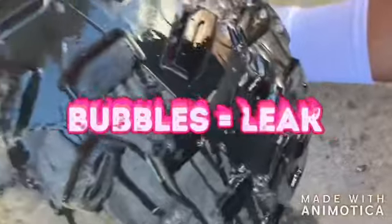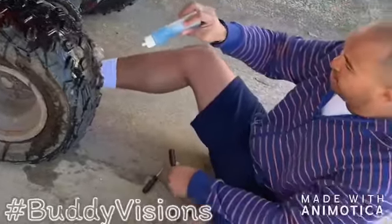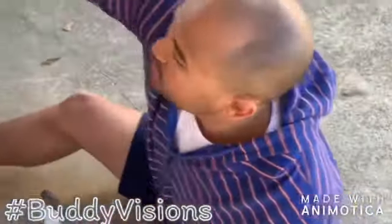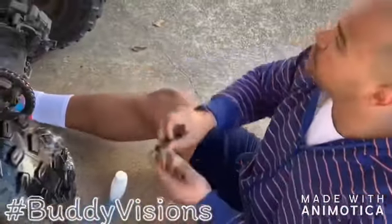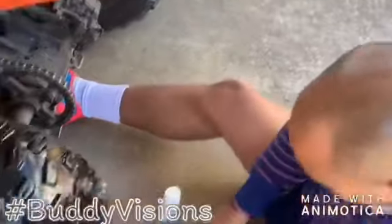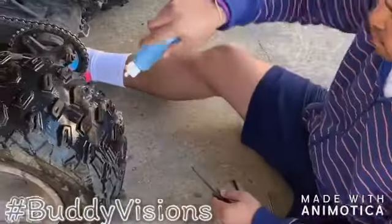I'm gonna teach you how to find where the leak at. I got me some leak detector to spray it on the tire. I got me a little kit to put a little patch on the tire. This is what we're gonna use just to put a good hole through the tire. This is my patches. I'll show you this easy little trick how to do it.